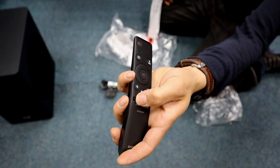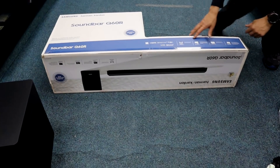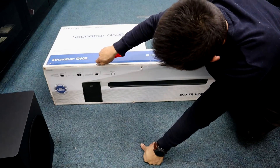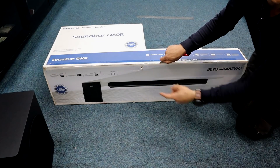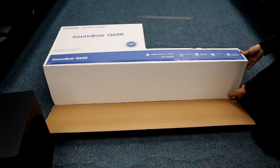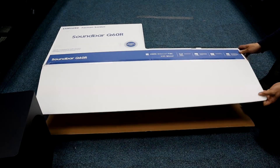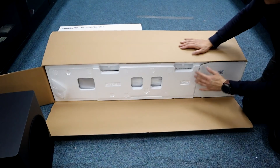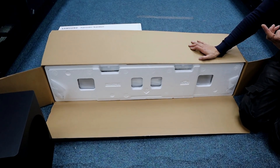Rocker buttons up and down, and mute. It's a soundbar optimized for QLED, it says on the box. Now this one is quoted as 5.1 channel — actually it's 3.1.2, so two upward-firing speakers.